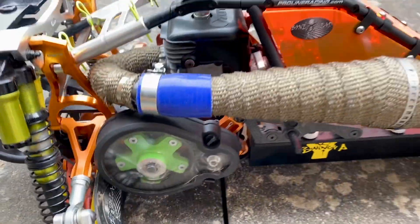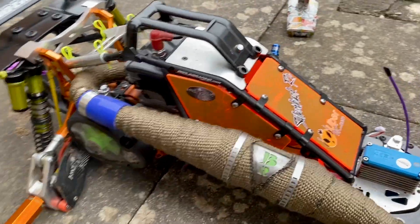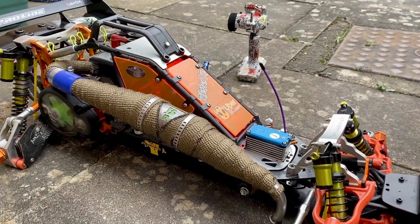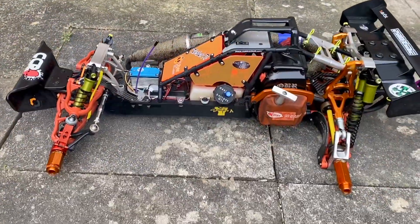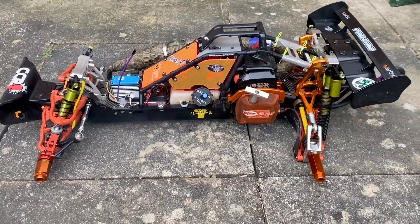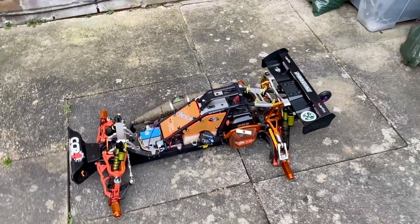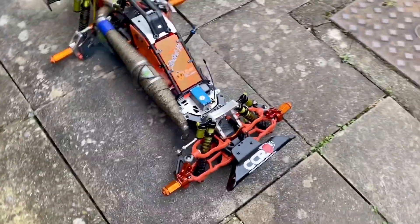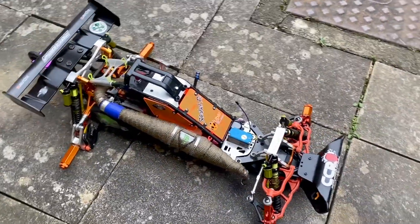Here it is just doing a little idle for you. Sound-wise, with that side pipe — I love a side pipe on a Baja — the Bartolone pipe, the torpedo, is the pipe on there. That was actually part of the reason it sold me on the car.